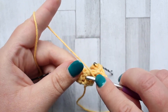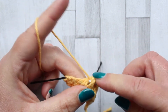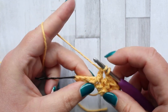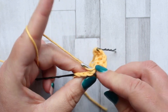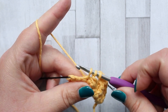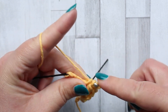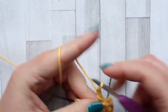Yarn over, insert your hook around the post of the next stitch, yarn over pull up a loop, yarn over pull through two loops. Insert your hook into the next stitch — there is no yarn over going into the stitch, you just hook straight in. Yarn over pull up a loop, three loops on your hook, yarn over pull through two loops, yarn over pull through two loops, chain one.